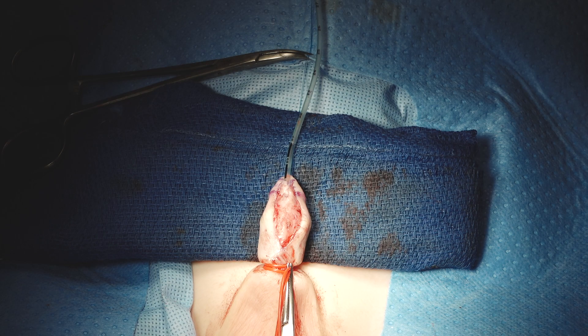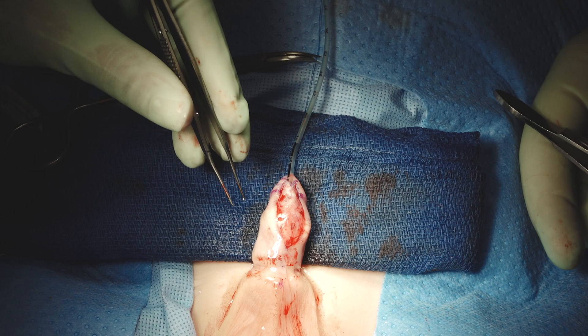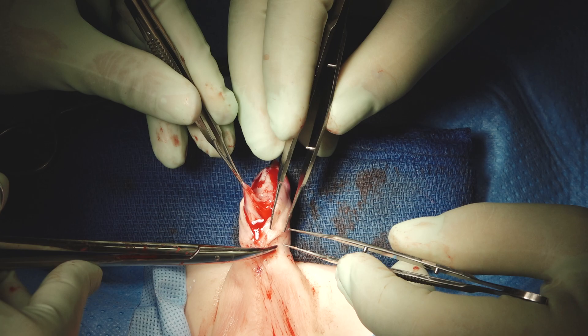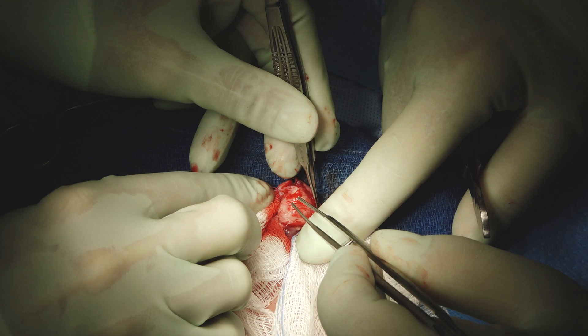Now we'll raise a ventral dartos flap. We can take off his tourniquet now that we've done all the work and everyone can see the glans clearly. We save this ventral dartos here as we started the operation. We almost never do dorsal dartos flaps anymore — if you begin the operation saving the dartos, at this step there's almost always enough without having to go dorsally. In this case, that's another reason we don't need to completely deglove — we don't need the dartos from up there.